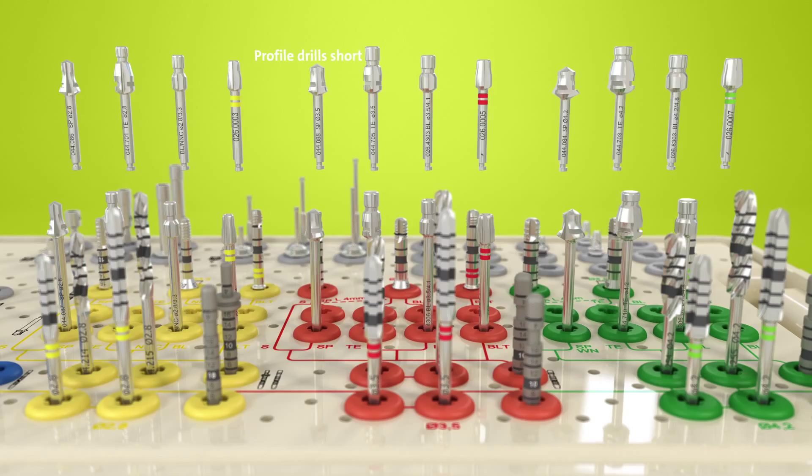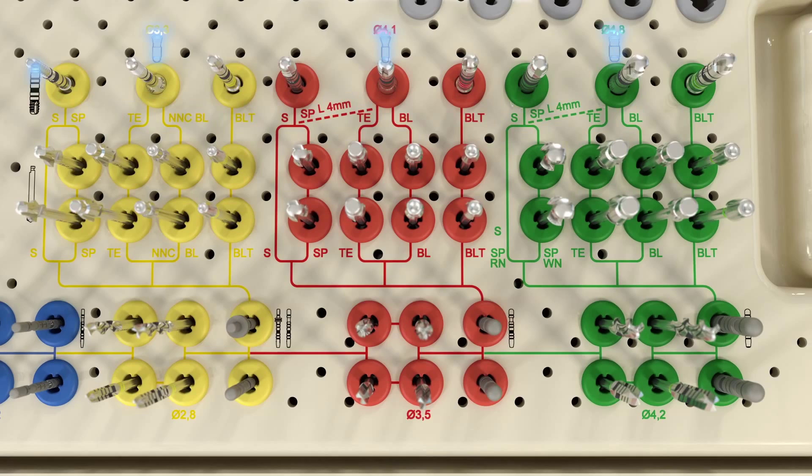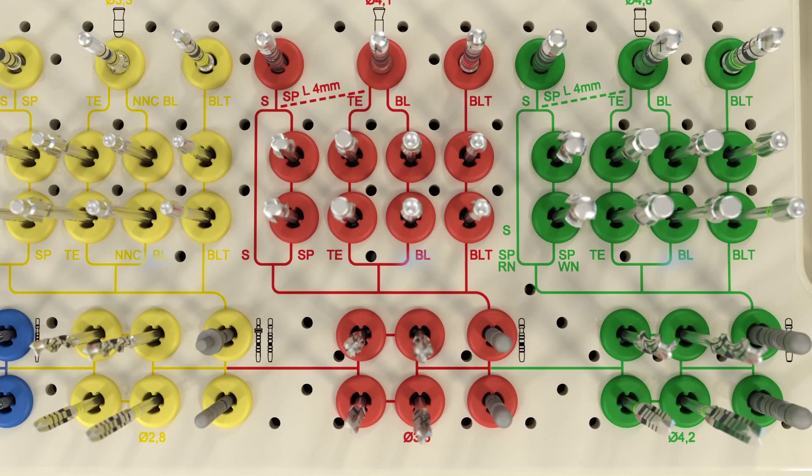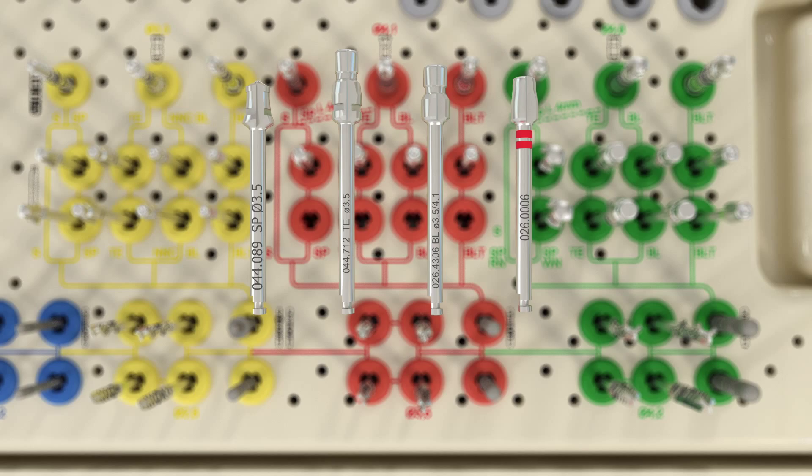Profile drills are available in a short and a long version. Following the colored lines will lead to the drill that should be used with a specific implant line, provided such an indication is relevant. For example, the S, the standard implant line, does not need a profile drill, but a BL, a bone level implant, requires one. Each drill is identified on its shaft.